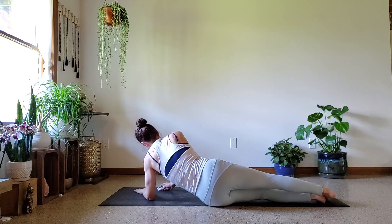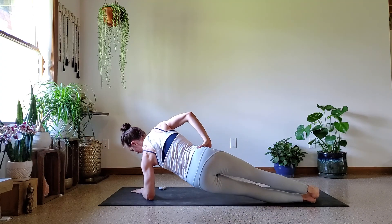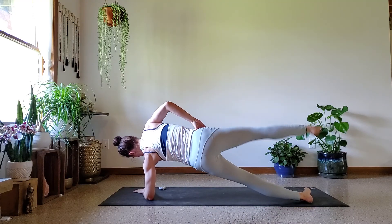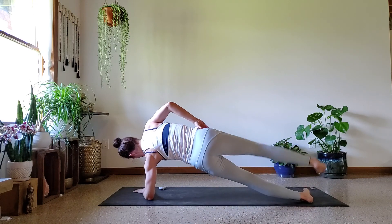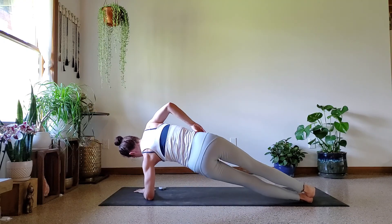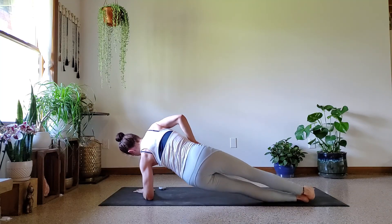You could always keep that top hand down if you need a little bit of support, but we always challenge ourselves and do what we can. We're already halfway — stay with it. Don't let the legs get out on you. Ten more seconds.